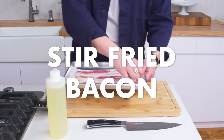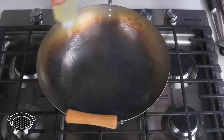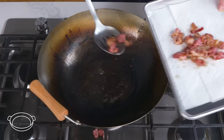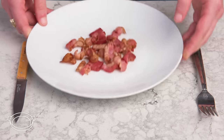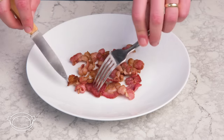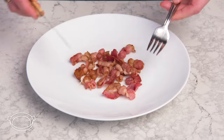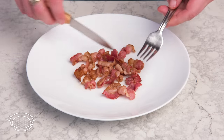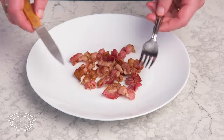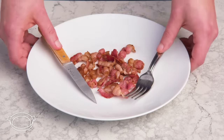Stir-fried bacon. We're going to cut these into one-inch pieces, get a little oil into our smoking-hot wok, and in goes the bacon. We keep things moving for just a minute. Some pieces are more cooked than others, but it smells great — this feels completely different from our other methods. That's actually delicious. There's so much of that smoky wok flavor which really complements the bacon's natural characteristics, and the chew is really appealing in this context. This would be a great jumping-off point for some stir-fried Chinese broccoli or bacon-fried rice.